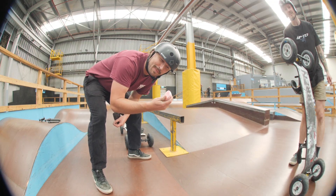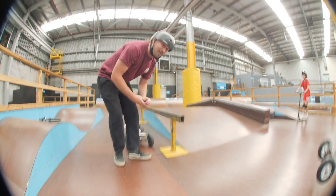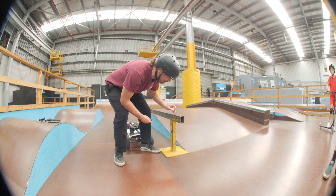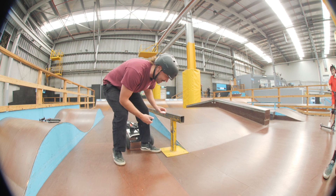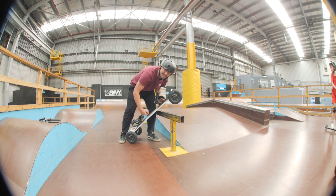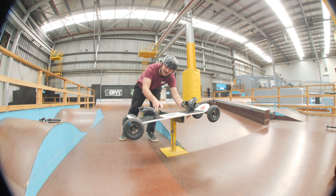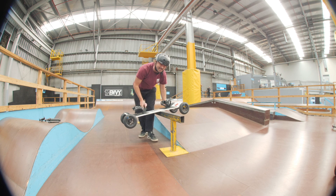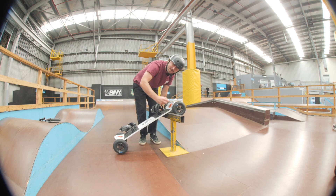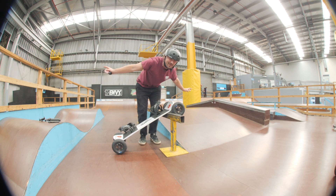This right here is Nate Dogg's wax company, Wet Wax. When you wax a rail you don't want to go hardcore and rub all the wax on — you just want to do a little light coat. Not even a coat, just a little touch, and then get your board and rub it on to see how it goes. This one's already pretty slippery so you don't need too much. You don't want to be that kook at the skate park that rubs heaps of wax everywhere and ruins everyone's day.